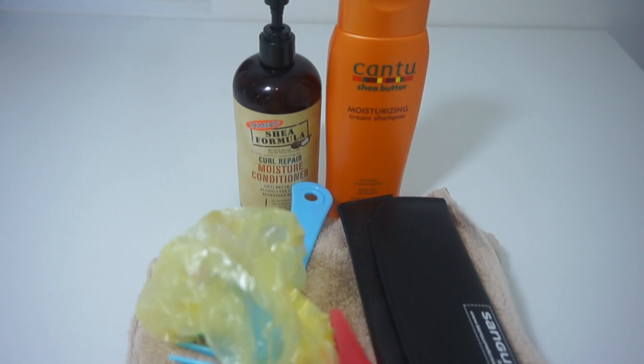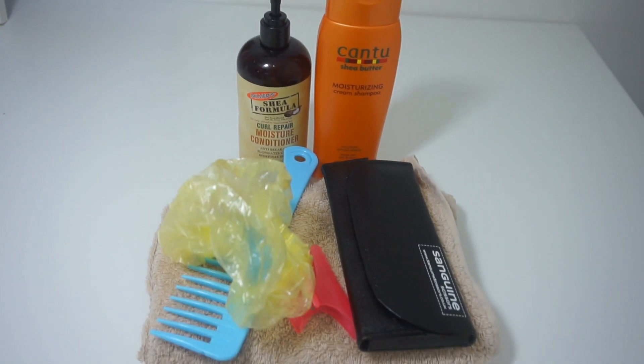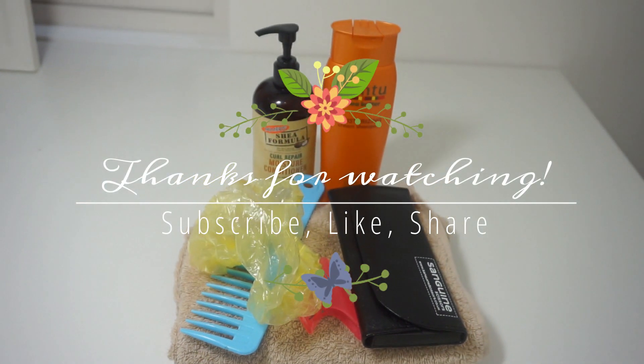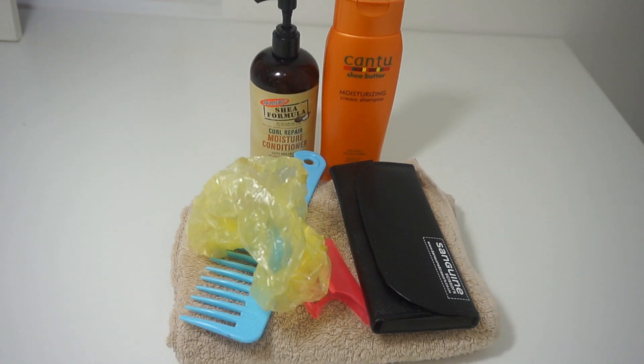This is a really great way to make sure that on wash day you don't have to be scrambling because you forgot something. But guys, that is basically it — all my tips. I hope you enjoyed this video. I will see you guys again very soon. Don't forget to subscribe, like, share, and I'll see you in the next one. Bye!